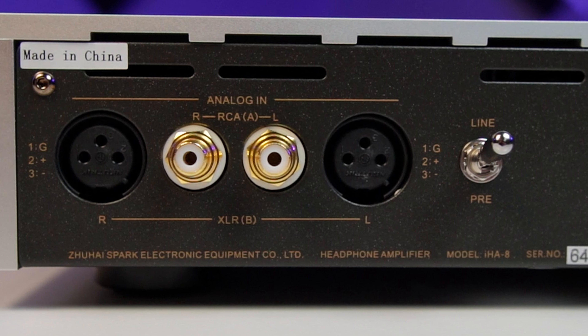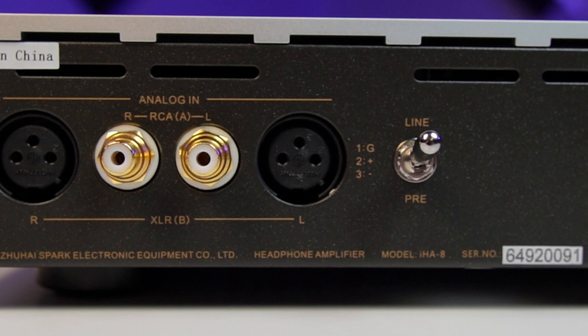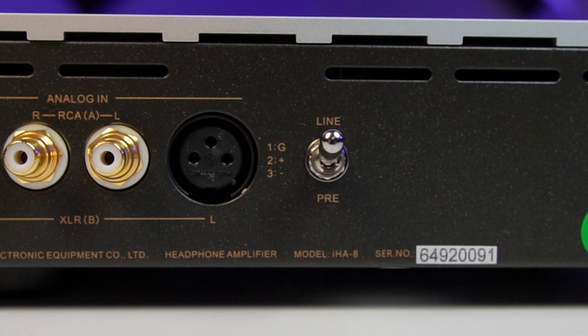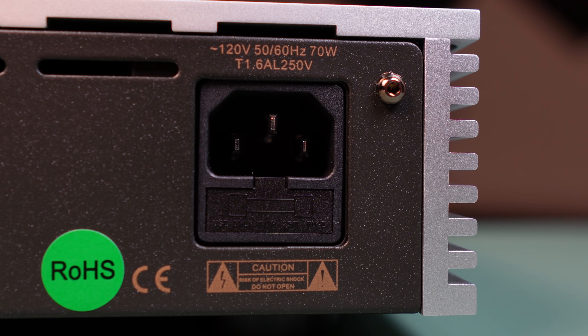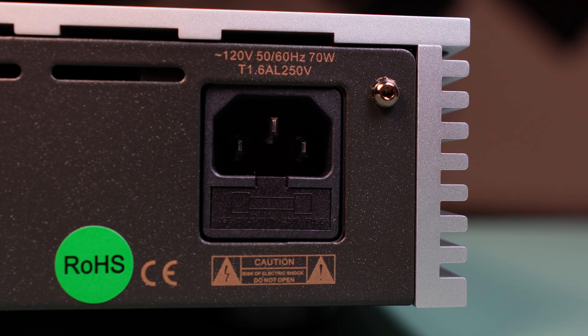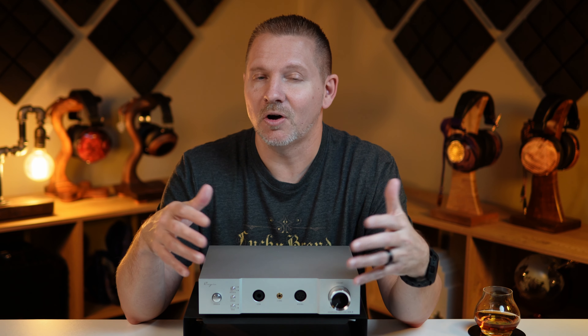Next to the inputs, you will notice a switch. This is to determine whether you want to use a line-level input or preamp input. This will allow the amp to serve as a pure power amplifier when you select pre. Just remember, if you have switched to pre, your volume control will only be on your preamp — the knob on the IHA-8 will not work in this mode. Lastly, you will notice the fuse compartment and the AC inlet on the far right. Outside of the switch, this is all identical to the IHA-6.